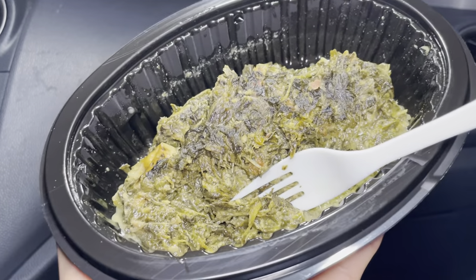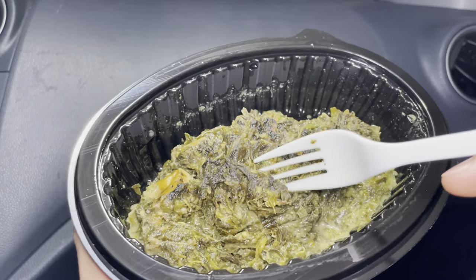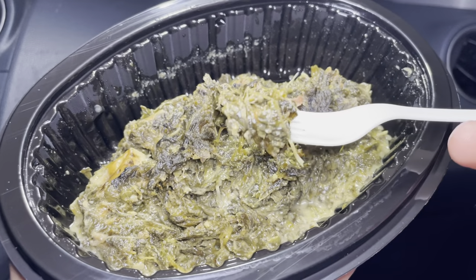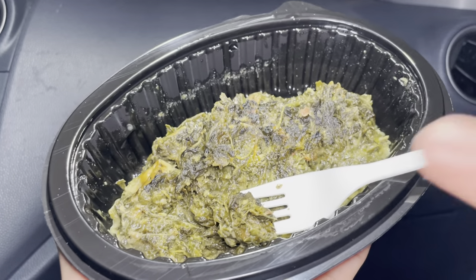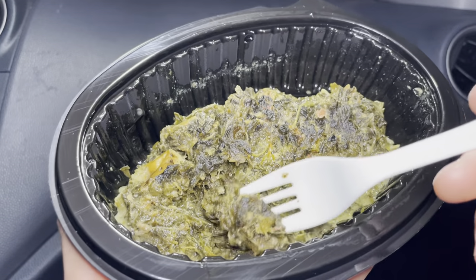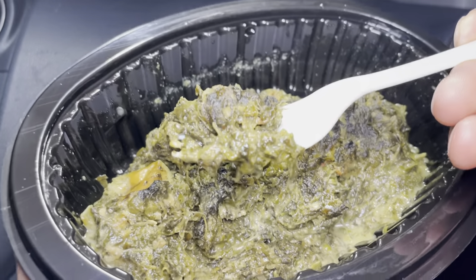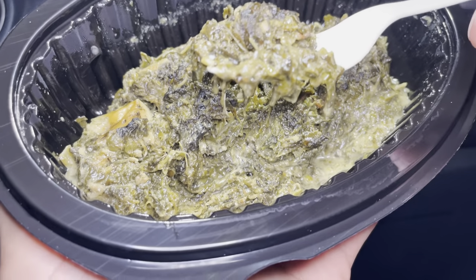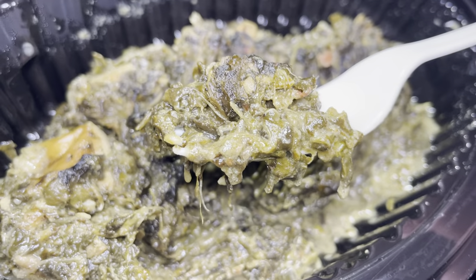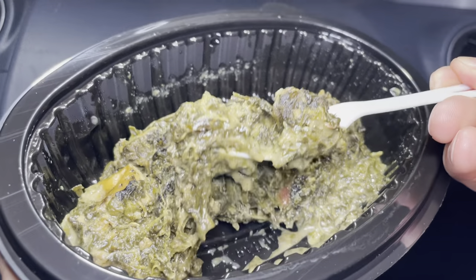Guys, this is 4.9 out of 5 stars — this is really great. You can hardly taste the spinach because it's mixed with all the other ingredients. There's a good amount of salt in here, and you can taste the tofu. The spinach is great — it doesn't feel like you're eating spinach. It's moist, a little bit mushy. I know it doesn't look too appealing, but you gotta have a taste of this — it's great!